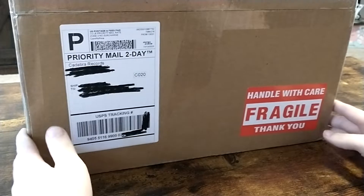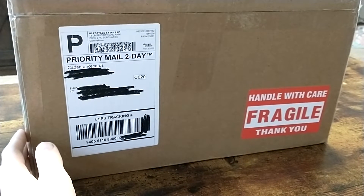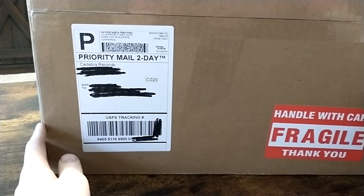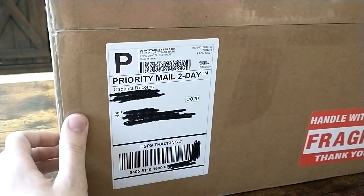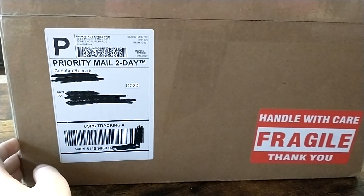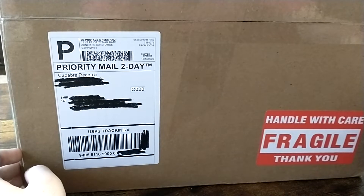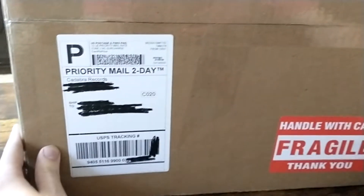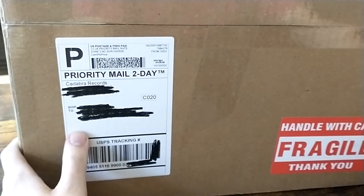Hello everyone. This is my first ever unboxing video. I'm working with a small stand so I got the best angle I could. Hopefully it'll be okay. I have this package here from Contabra Records. I've been waiting for this for a little over a year now. It is the At the Mountains of Madness 6 LP Waxmage Edition. Jonathan told me about this first at Necronomicon 2019, which was over a year ago now, so I've been waiting quite a long time for this. Let's open it.